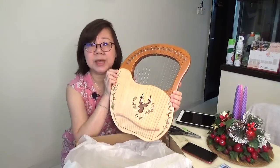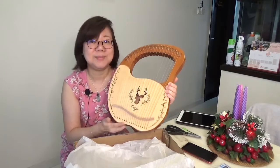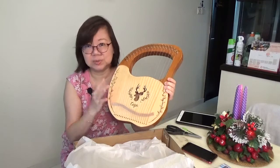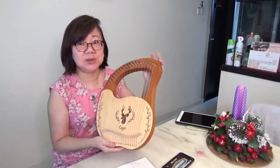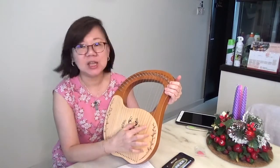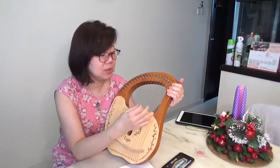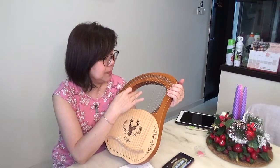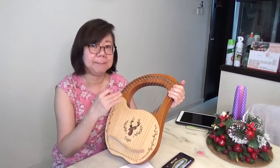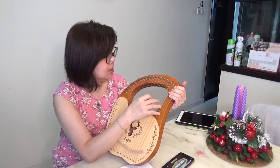This is the Cigar brand — there are a few brands in the market and Cigar is one of the more popular brands recommended in my internet research. I'm going to tune this up and later see if I'm able to play a simple tune on it. The strings, unlike my harp, are steel strings, so the sound is closer to that of a guitar. The tuning holds better for the lower strings, but the higher strings are a bit flat and will take a while to settle. I didn't want to tune too tightly in case I burst the strings.